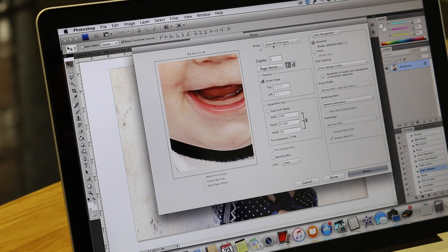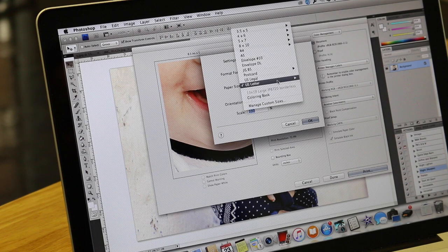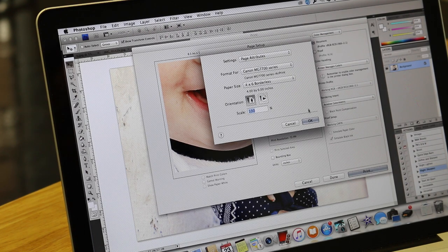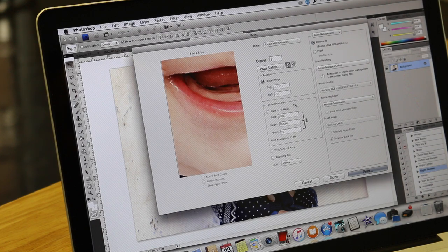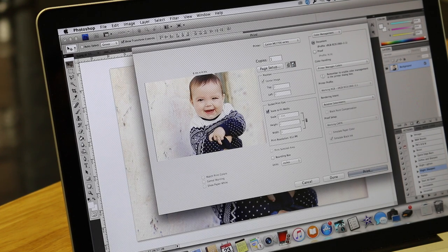When I open that, you can see it's really large. So I make sure my printer is selected, then I go to page set, select the printer, and select 4x6 borderless. Then I hit scale to fit media, and I make sure to turn my page so that it fits correctly.